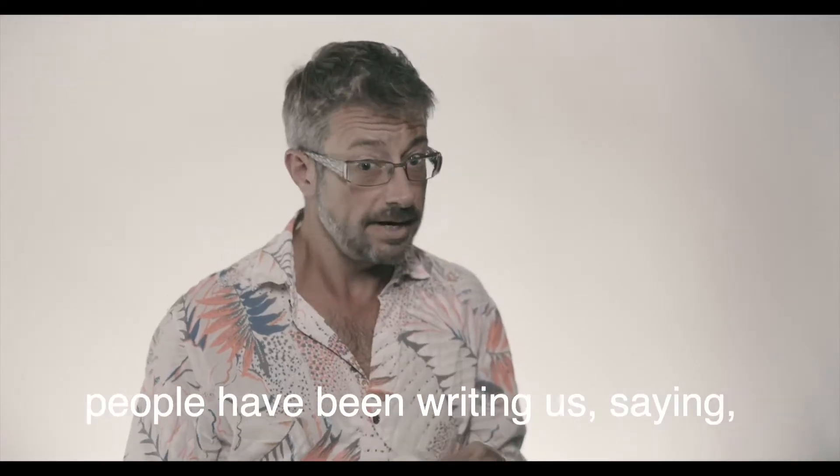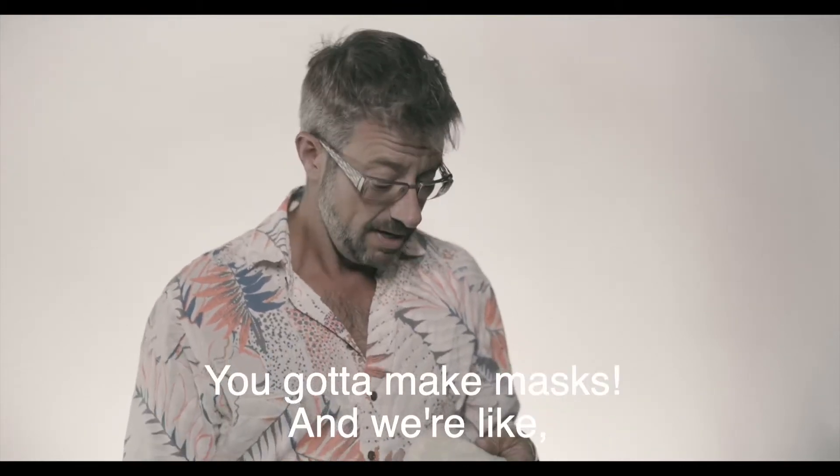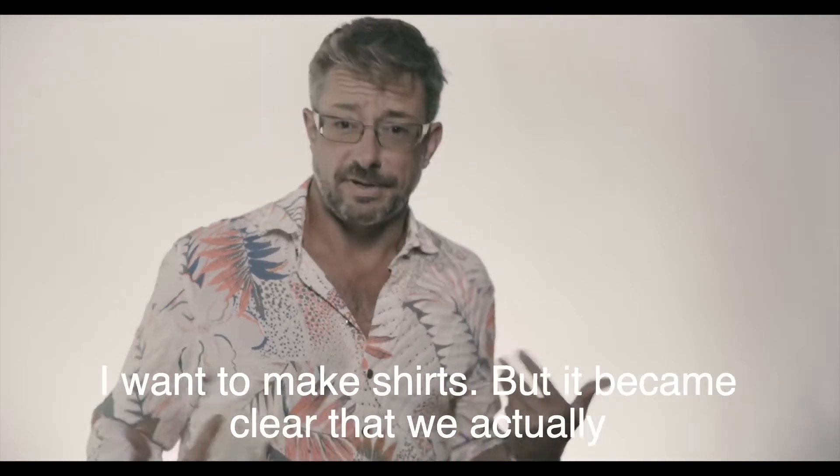For months, people have been writing us saying, 'You've got to make masks, you've got to make masks.' And we're like, I don't really want to make masks, I want to make shirts.